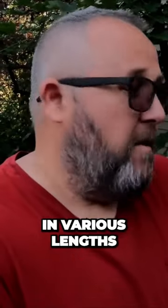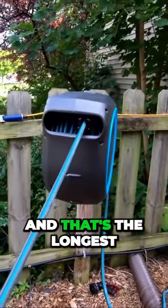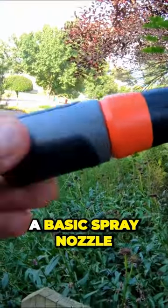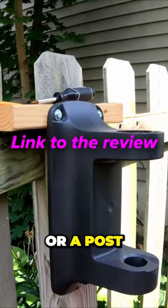Now you can get these hose reels in various lengths. This one has 115 feet of hose and that's the longest that Gardena sell. It's supplied with various connectors, a basic spray nozzle, and a mount so you can attach it to a wall or a post.